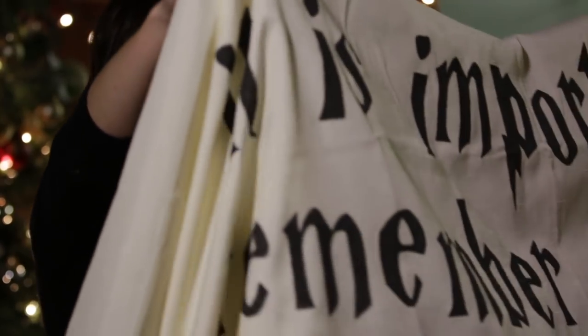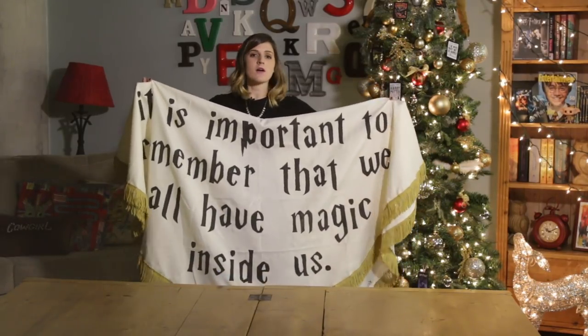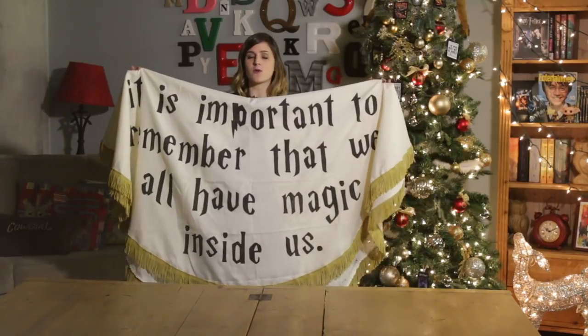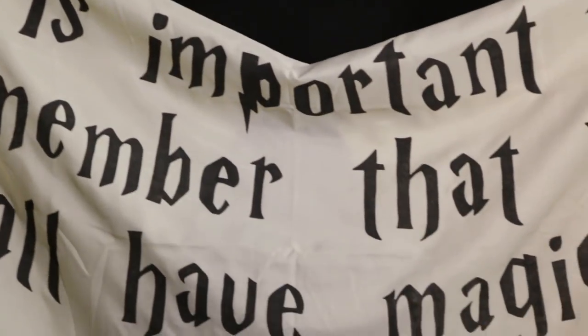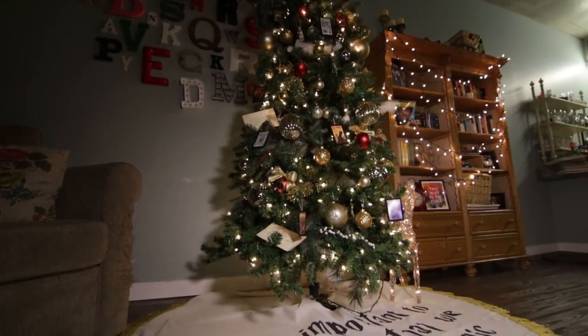And here it is — the beautiful do-it-yourself Harry Potter inspired Christmas tree skirt. It really all comes together with the big giant quote across the front talking about magic, tied together with the beautiful fringe all the way around the tree skirt. It looks beautiful.